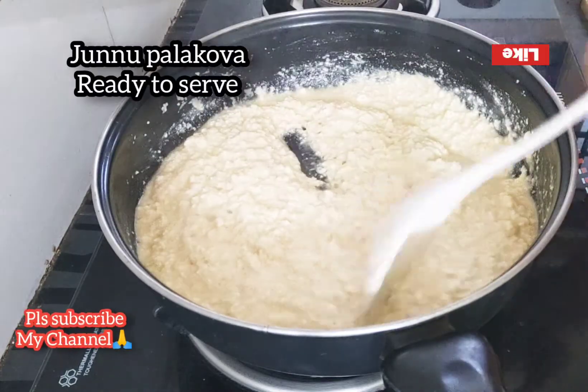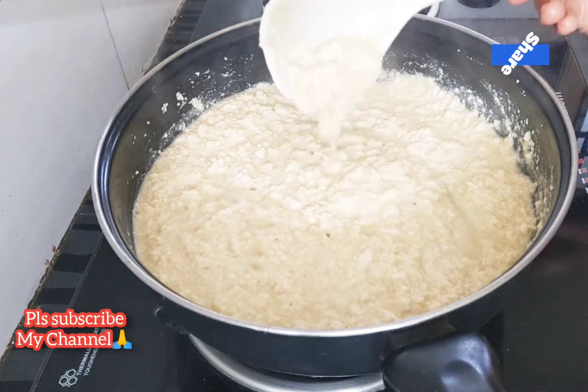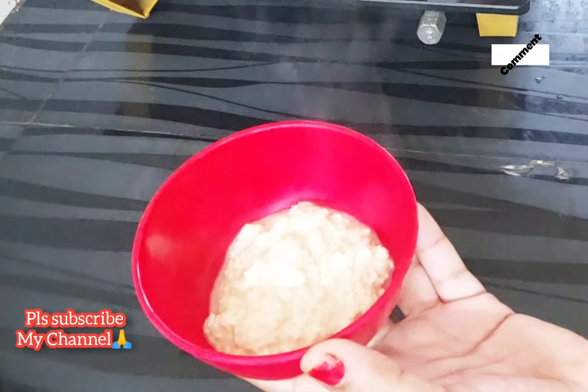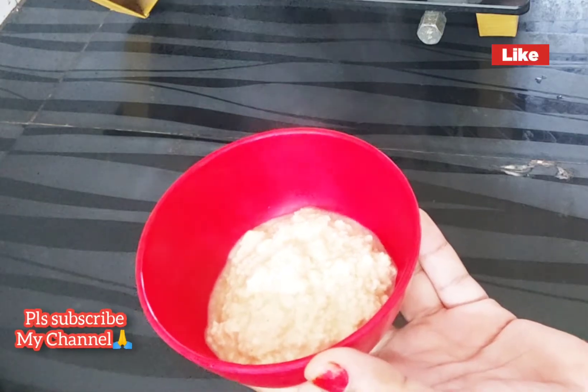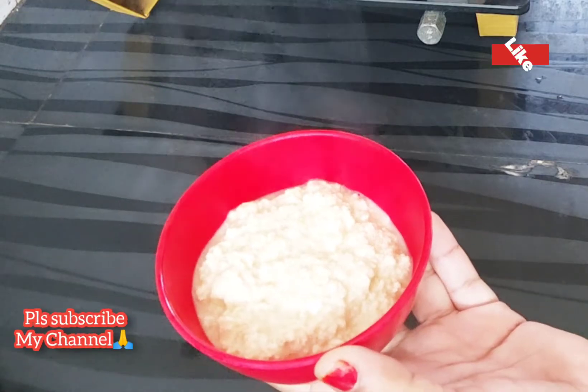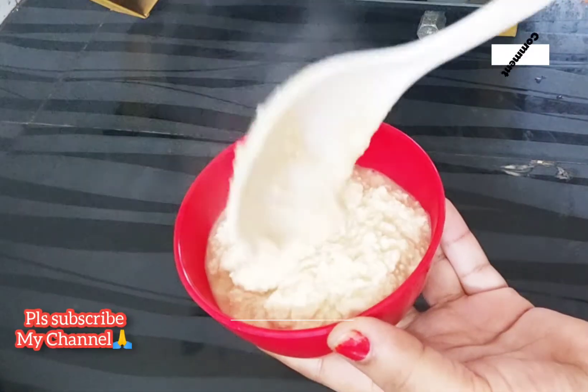Turn the pan and put it in. I will do a garnish with dry foods. I will do a garnish with a nice little dish.